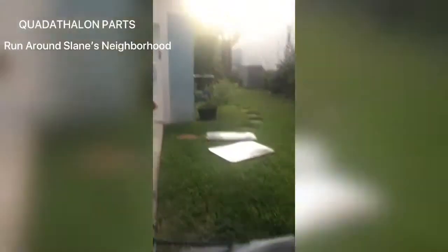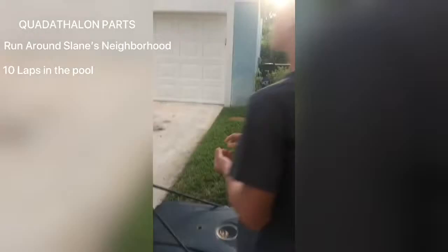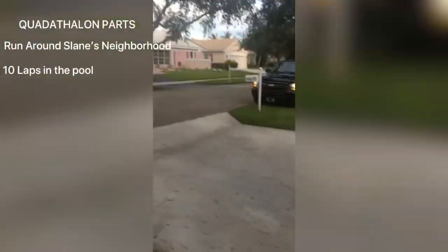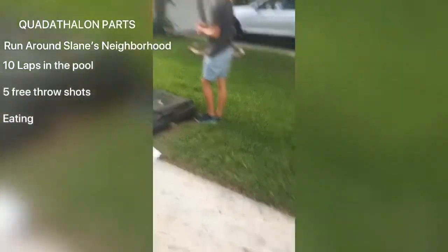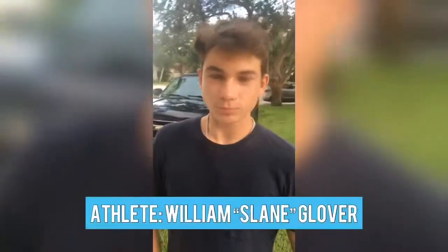All right, what are we doing today? We're doing the quad athlon. This quad athlon is going to consist of a run around the neighborhood, the first circle. The second portion will be ten laps around grandma Joanie's pool. The third competition is five basketball shots on the grass, and then the fourth one is eating. We're going to do a pass-the-baton type thing and we're going to be recording this entire thing. Now, one of the athletes speaking with us: Mr. Slain Glover, William Slain Glover.